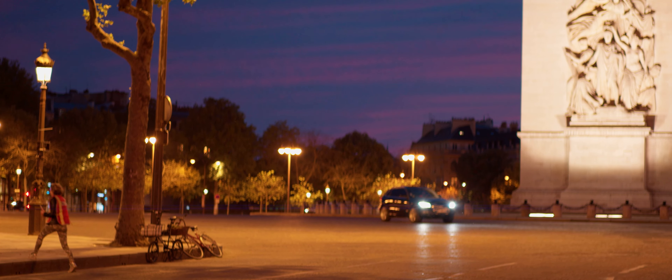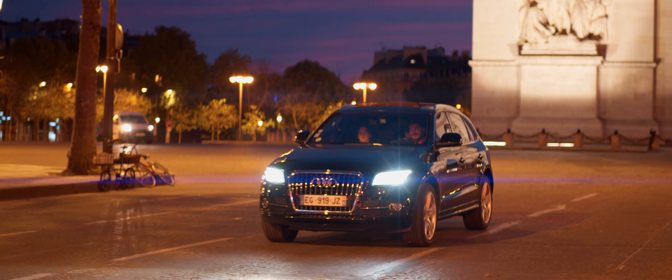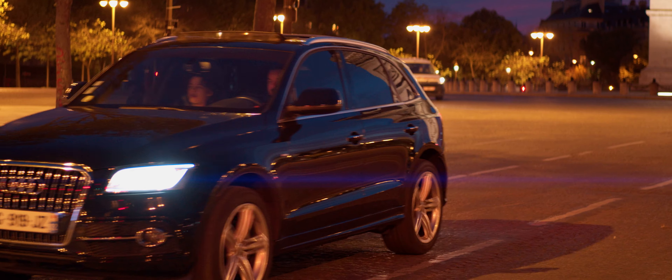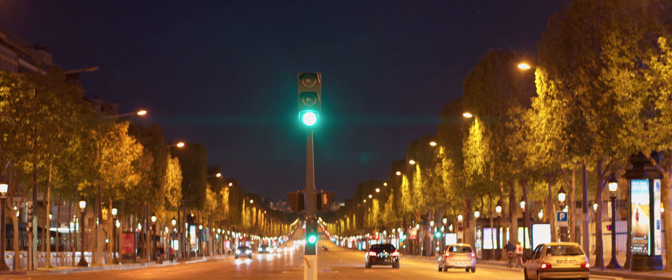I talked to Sonny from Sirui and he did tell me that they changed the coatings on the new lens. And you can see here, the car is coming towards me and it's only when it's really hitting me that you can see some flares. In a way, I do like that much better than having a lens that just flares at every light source.